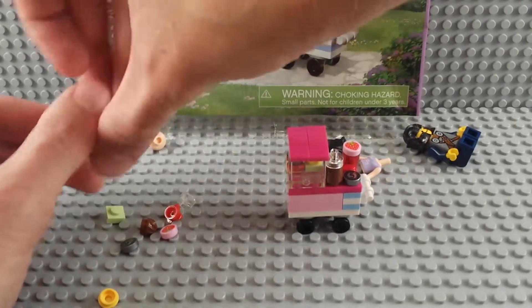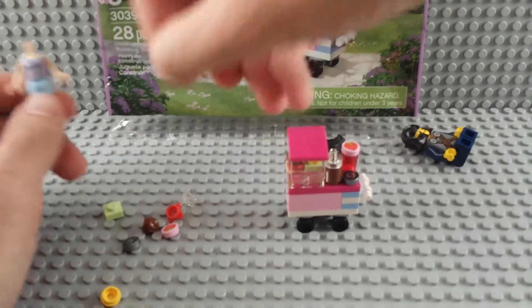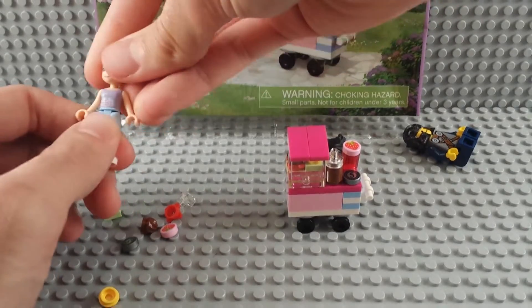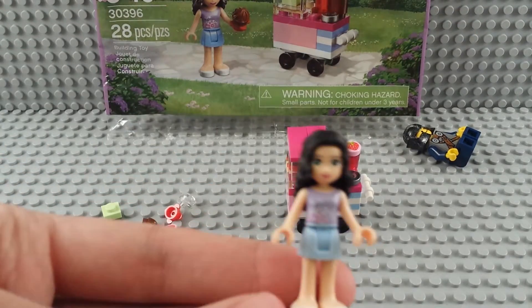We do have quite a few extra pieces left over, so we could definitely make some more confections if we wanted to. I can see an extra little strawberry piece and a little flower piece too.